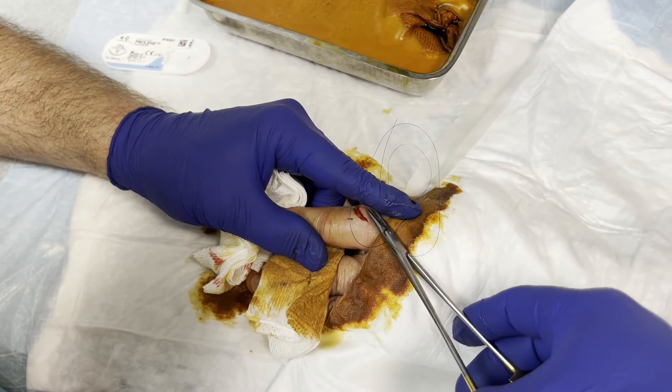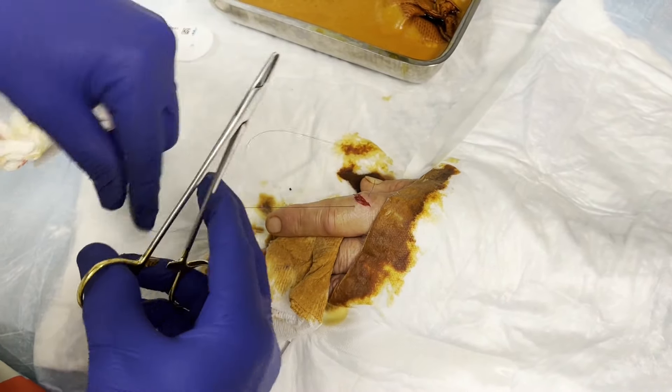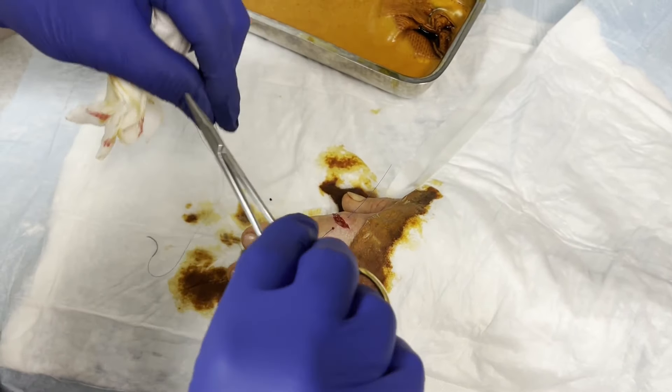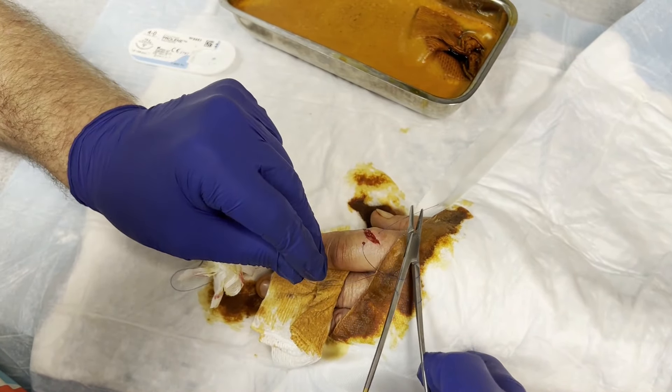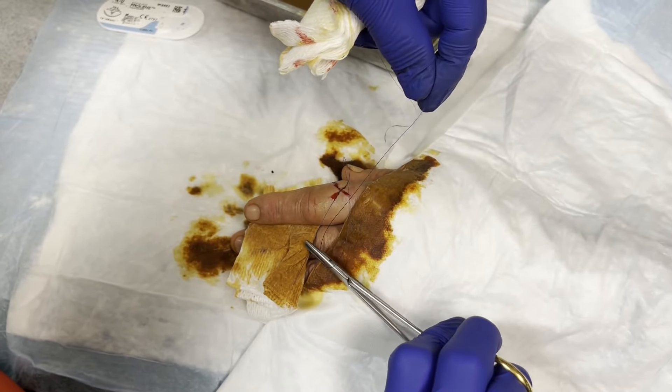So you cleaned it up and put some bacitracin on it, right? Yes, okay. Have you gotten your tetanus yet? Yes. Okay, it's been a while, hadn't it. All right, let's see if we can't — there we go. Beautiful.